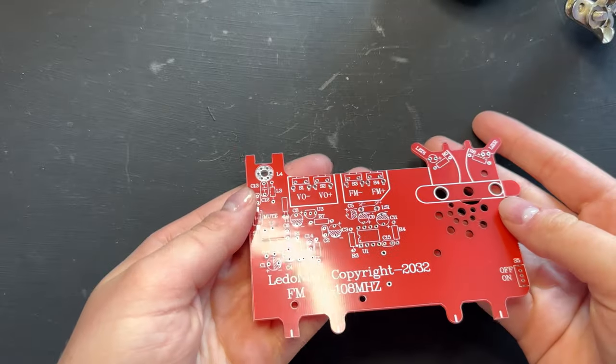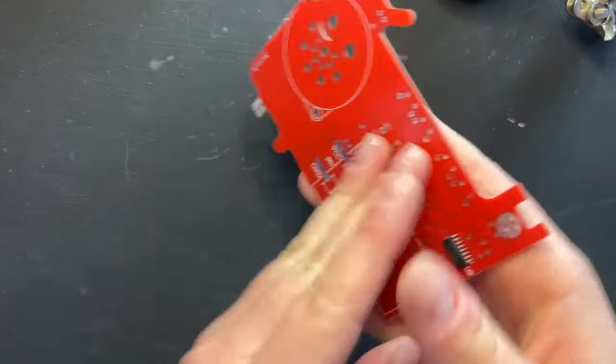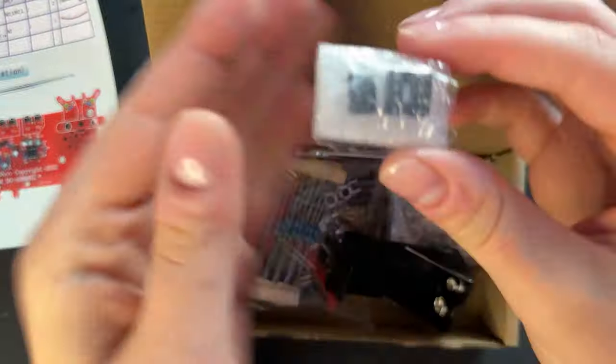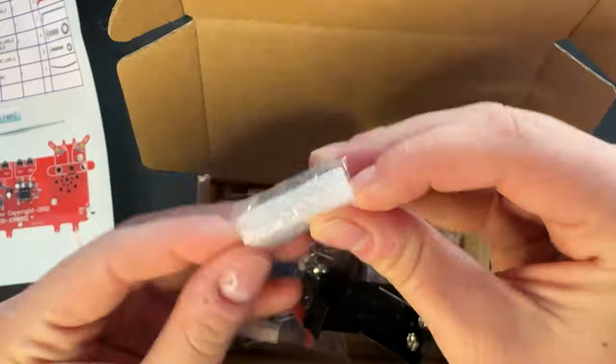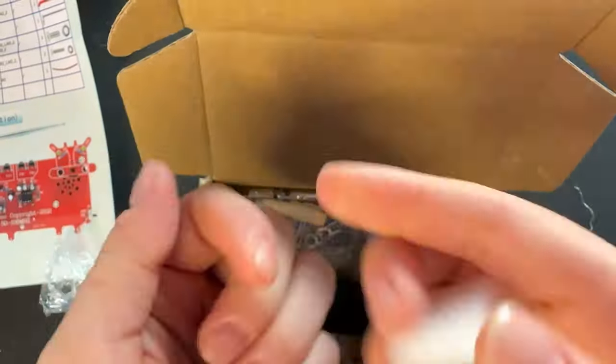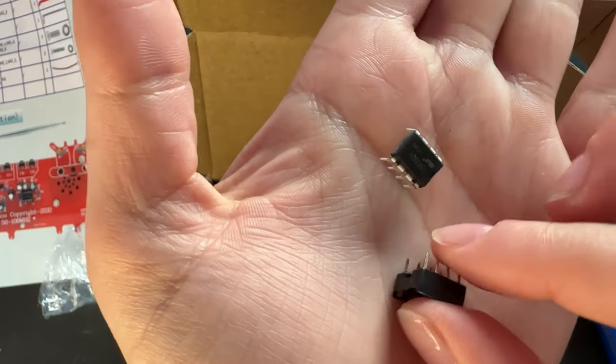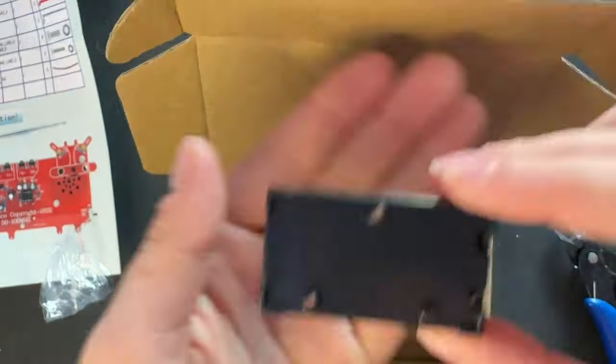First and foremost, we have to do a mini unboxing. Here is our cow-shaped circuit board. Here are some instructions that come with it. The instructions are very helpful, so definitely have those next to you. If you're going to be following along, we've got a little IC and IC socket right here. These are pretty important later on.